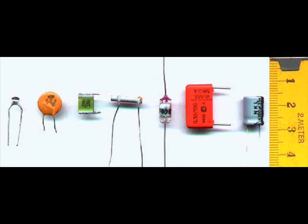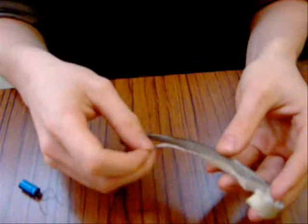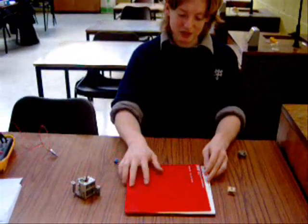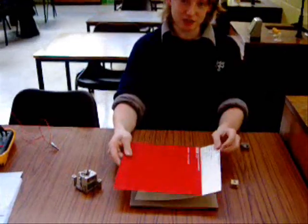This wouldn't be a very practical capacitor. For practical circuits, a capacitor looks more like this. This is actually two rectangular plates separated by paper. The capacitance of the capacitor depends on the common area and distance between the plates and the dielectric used.